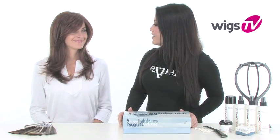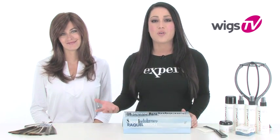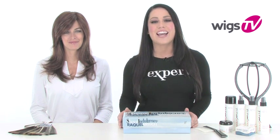My model Stacy is wearing this style straight out of the box. You can see how gorgeous and effortless it is. We'll show you all of the features of the haircut and cap construction.